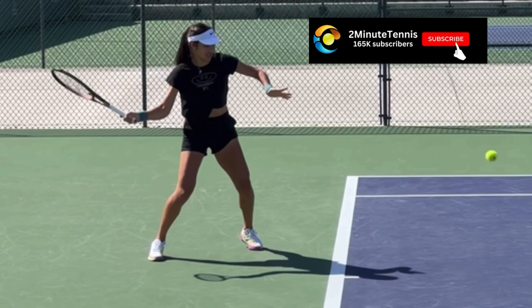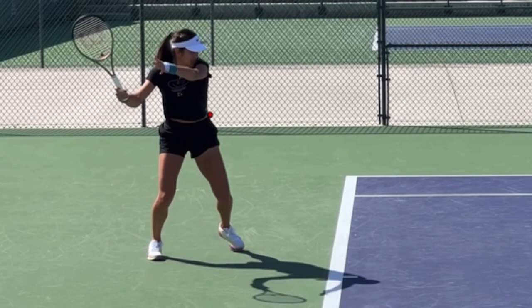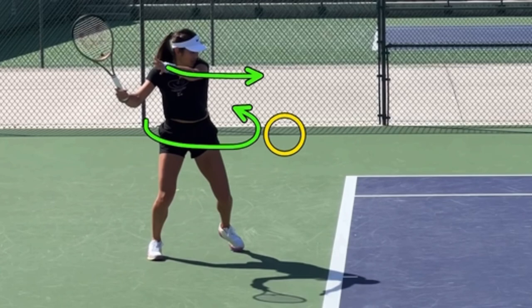You see coaches all the time talk about hip rotation, and it is so important. But the reason players are not turning their hips — if you actually look at their non-hitting hand — the non-hitting hand is staying. Once the non-hitting hand moves forward and across the body, that's what unlocks the hips to rotate. That's what allows the contact point to actually be out in front.